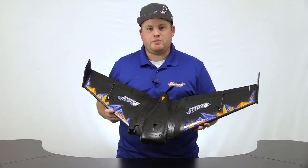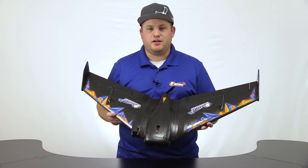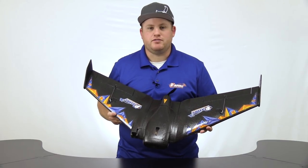That does it for the ReadymadeRC Recruit. I hope this video has helped you with your build, helped you get in the air, and I hope you've enjoyed it. Make sure you tag us in all of your videos and keep on flying. Thanks.